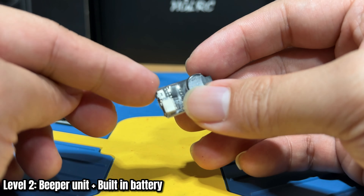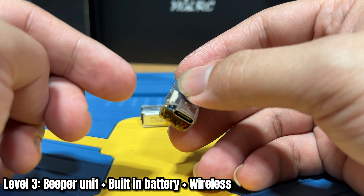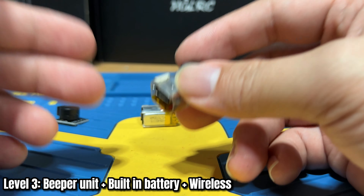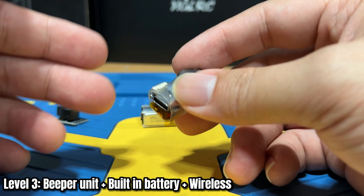Now let's talk about the next level, which is my personal favorite — the wireless option. The ViFly Beacon inherits most of the pros from the ViFly Finder 2, but its biggest breakthrough is that it is wireless. You do not need to solder it onto your quad — just a zip tie or stick it on your quad and you're good to go.